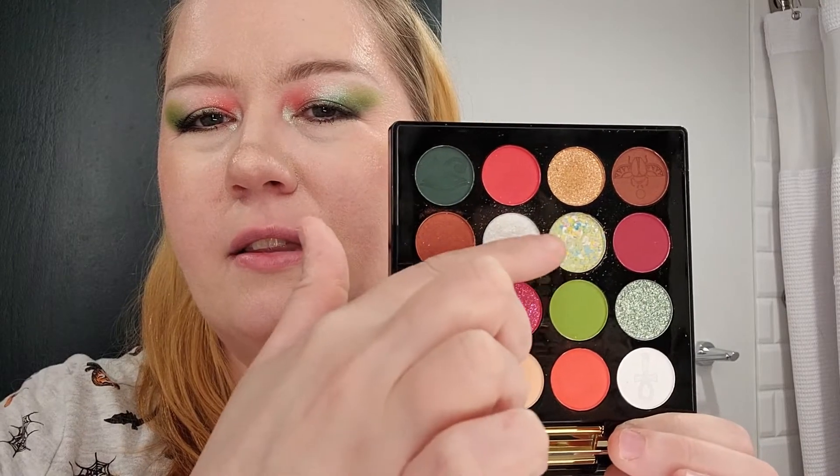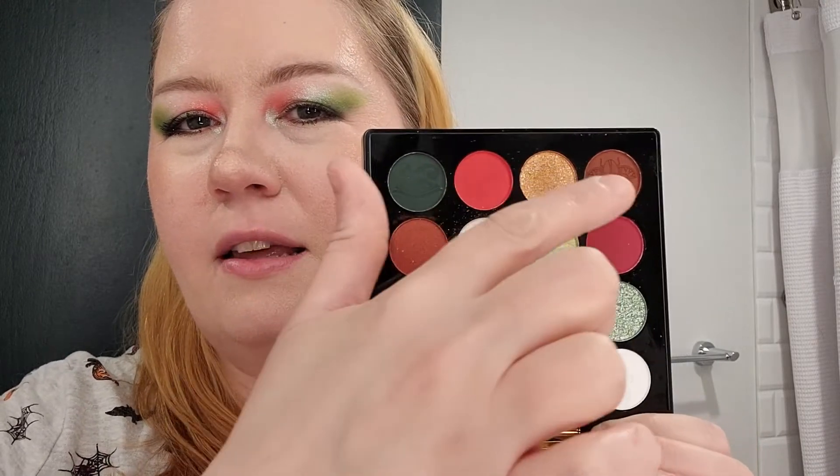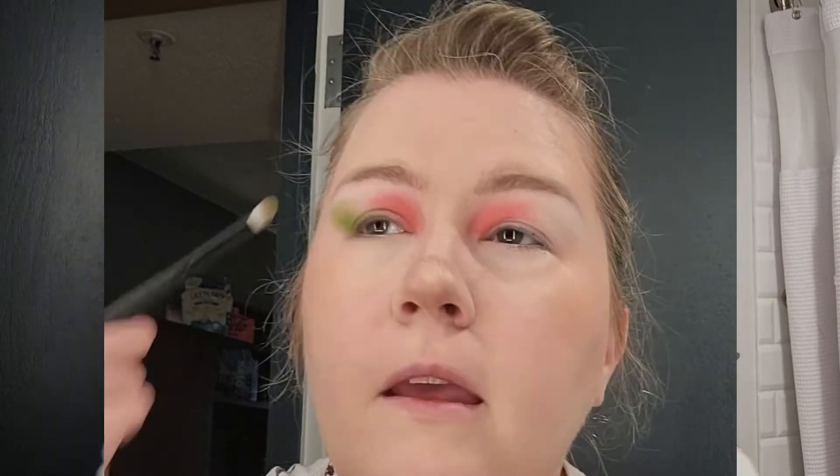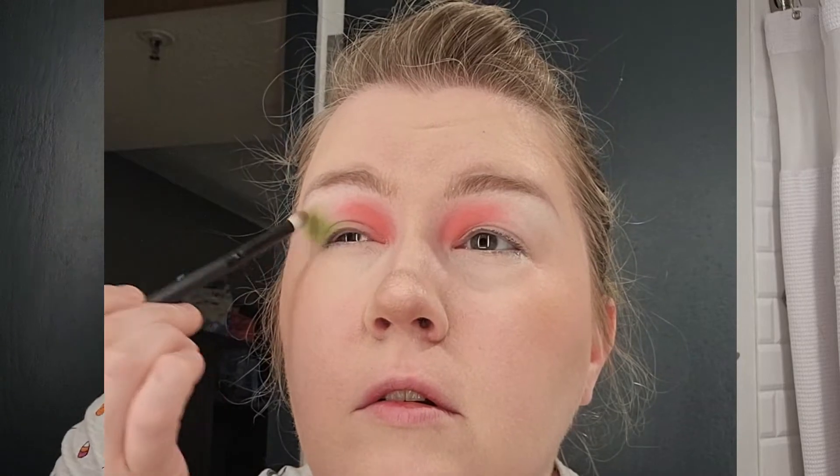So I used this shade, this, this, this, this, and I think a little bit of that one. For a first impression on this palette, they went on nice. The lighter green went on a little patchy on the sides, but I was able to blend it out and it went on fine.